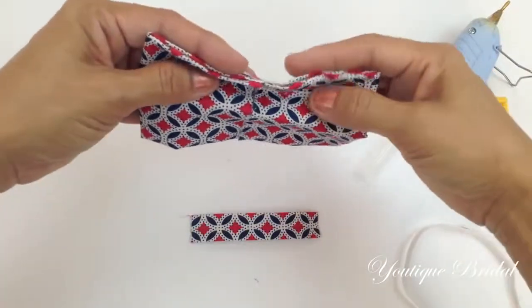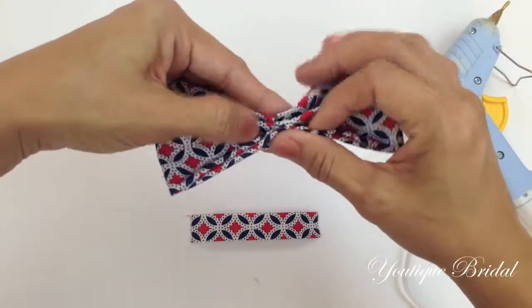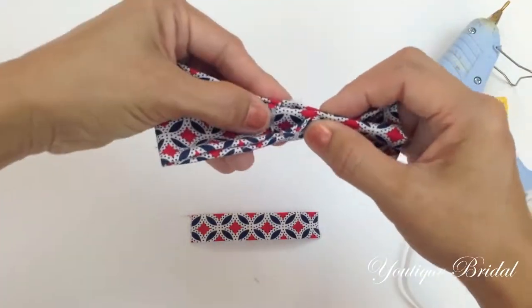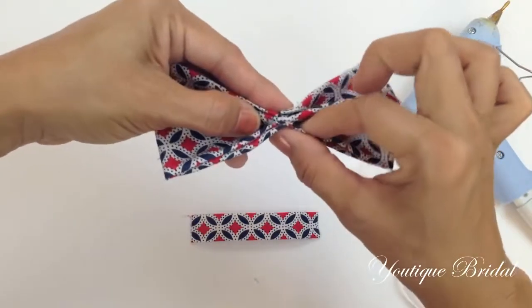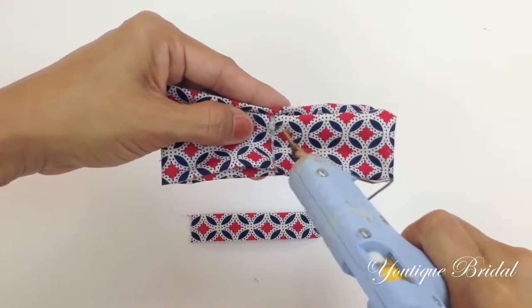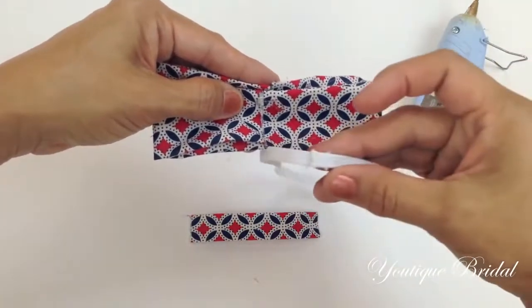Flip the bow tie towards the back side and then fold the top and the bottom towards the center. In the bottom crease, add some glue and then place the elastic band on top of the glue. Make sure you use the end of the elastic band that's glued together.